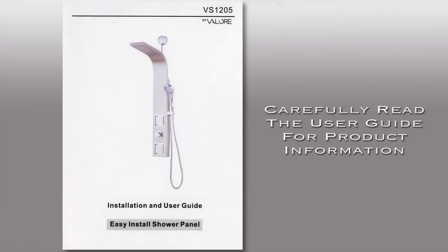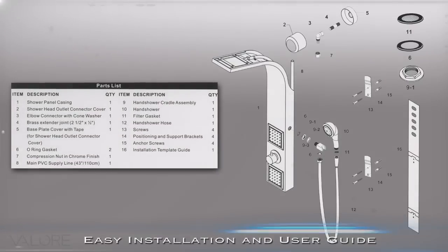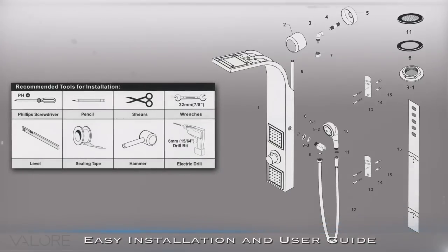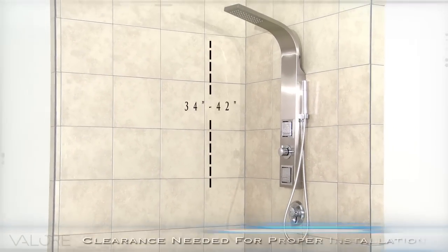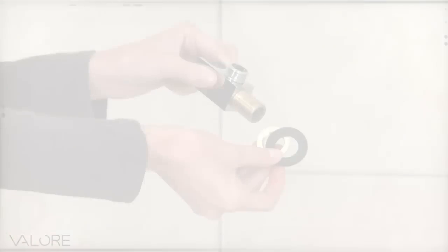Before installation, please refer to the Easy Install User Guide to ensure that all the parts are included as shown in the parts list. Also, use the recommended tools and materials needed for the Shower Panel installation. Please notice that the Shower Panel requires between 34 inches and 42 inches of clearance space to install correctly.